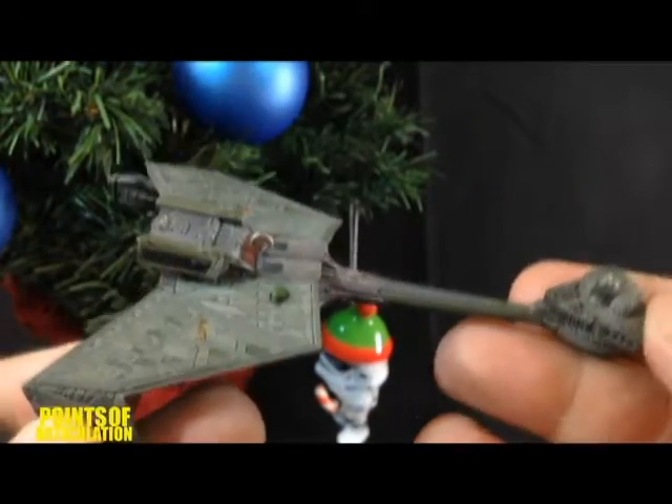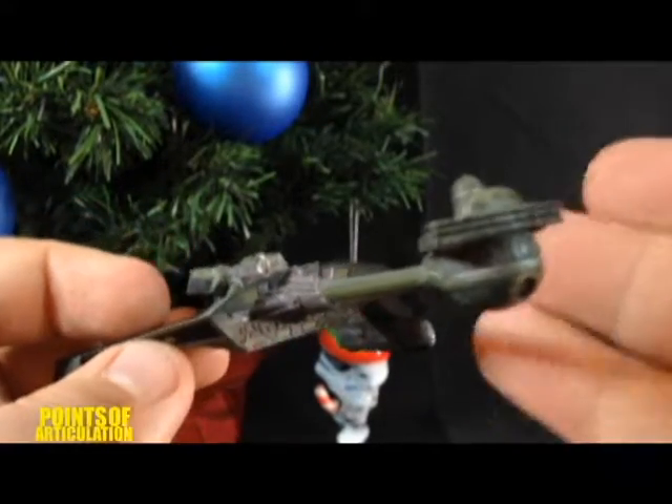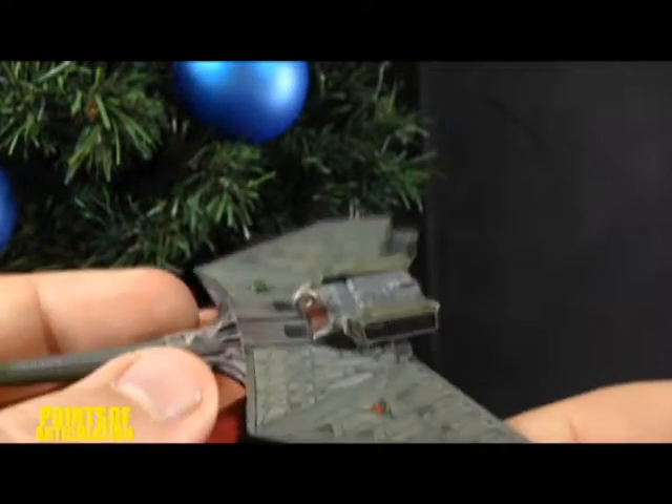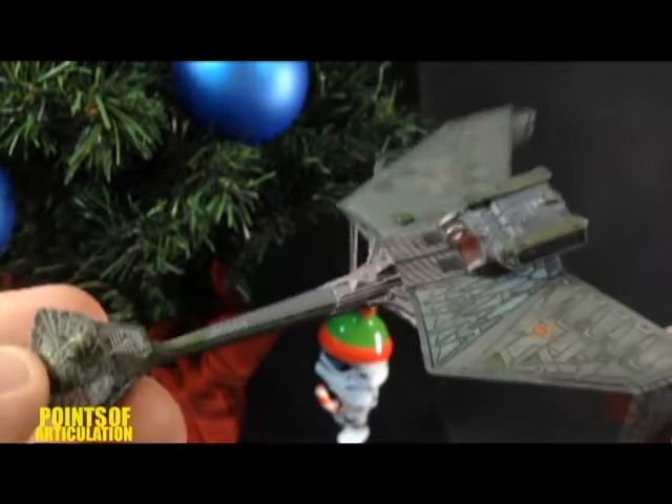Here we have the Klingon Battlecruiser, released in 2009, and this thing is packed with details. I would almost say if it didn't have the button and electronics, and this was made with some diecast, you could totally sell this as an Eagle Moss model, and it would probably fit in with that collection just fine.